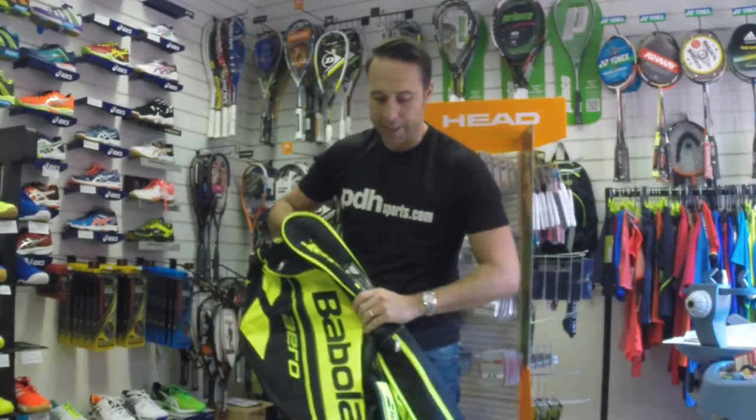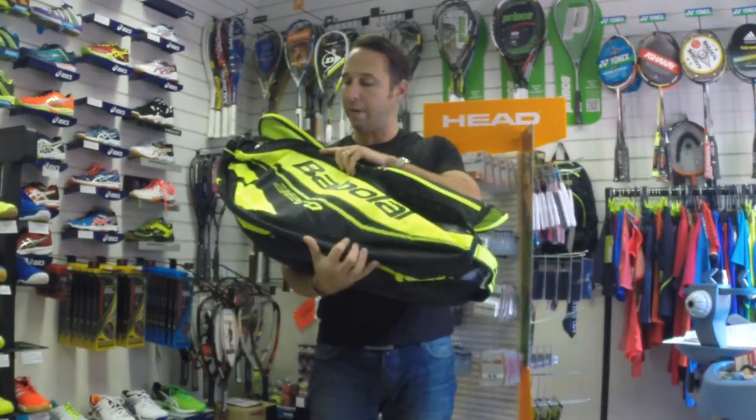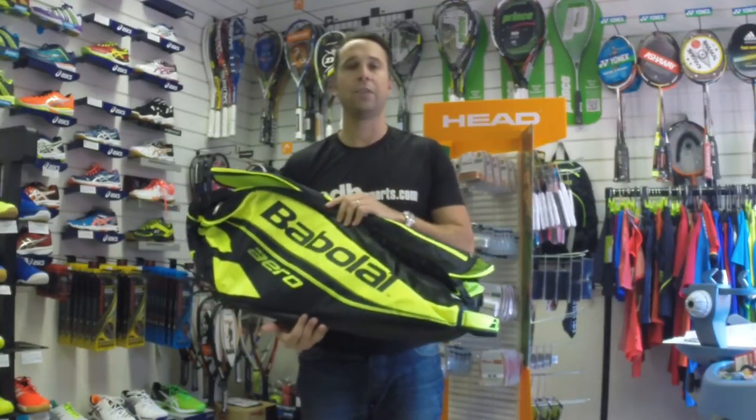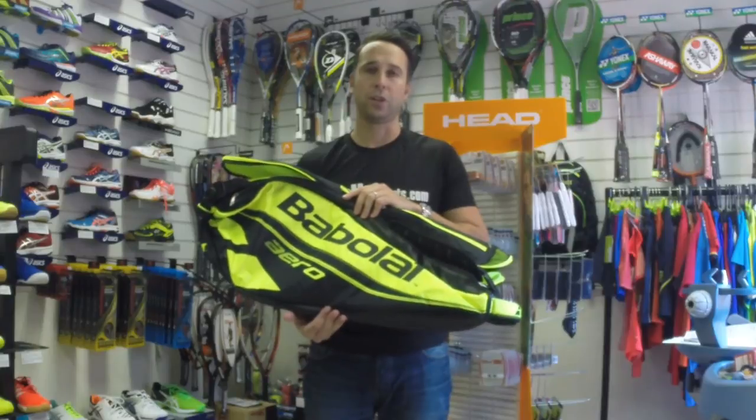So this fits in with the new Pure Aero range of bags — this is the 9 Racket Bag, and it's now available at pdhsports.com.